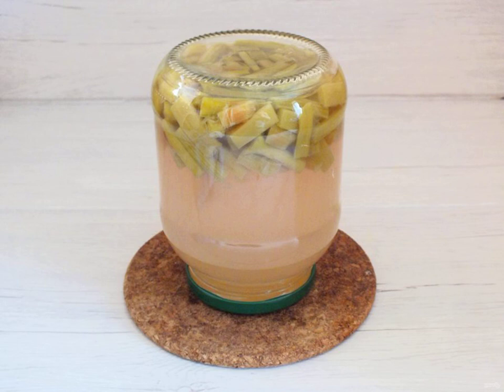Pour the rhubarb again with the liquid. Immediately close the jar, turn it over on the lid, cover with a warm cloth and leave it to cool completely in this form. After that, you can put it in a cool place for storage.